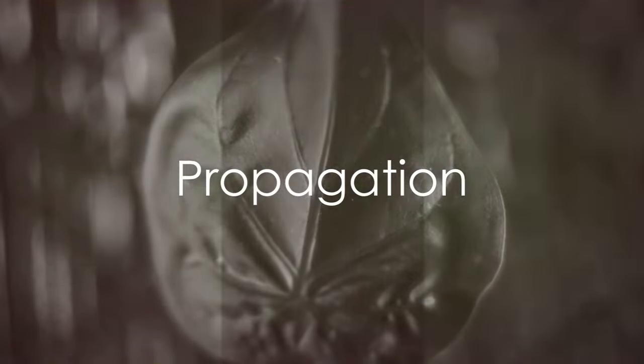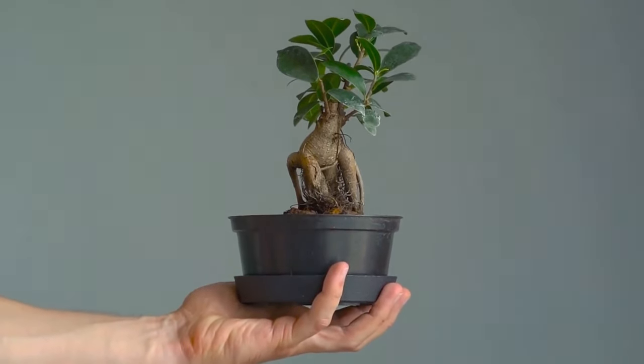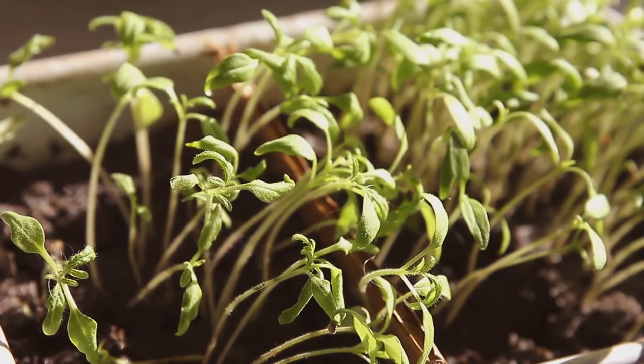Now, what if you want more Pothos plants? The good news is that Pothos is incredibly easy to propagate. Simply snip off a stem with at least two nodes and place it in a jar of water. In a few weeks, you'll see new roots sprouting, ready for planting.